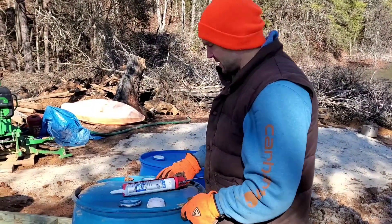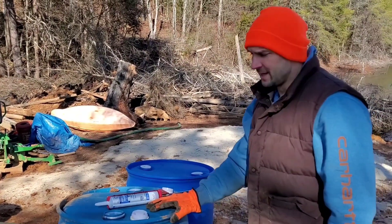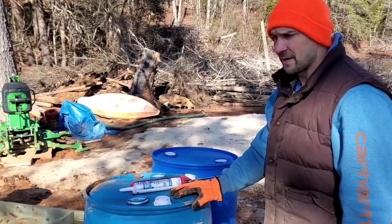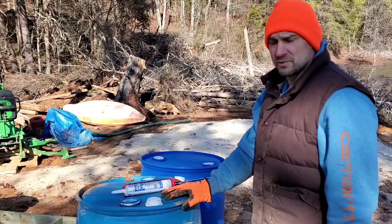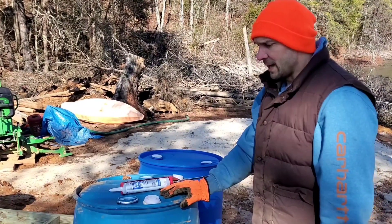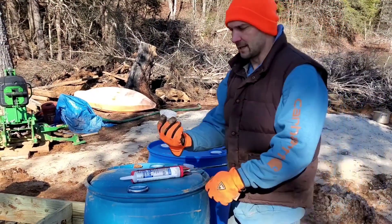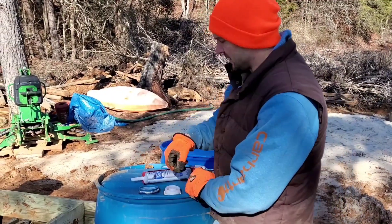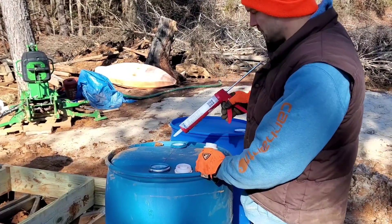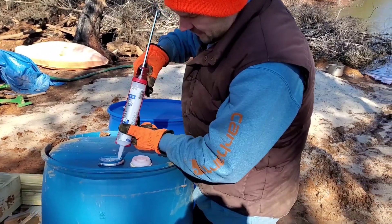So I've got these blue barrels. The barrels I'm using have been triple rinsed, so they're clean — they're food grade. I usually find these on Facebook Marketplace, and they're around about $25 a barrel. These are 55-gallon drums and they work pretty awesome. You'll see a bunch of YouTube people have done this before. Basically the only place where they could leak is where the screws go in at the caps, so I'm going to silicone them completely on the inside, let them cure overnight, and they'll be good to go.